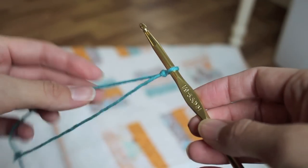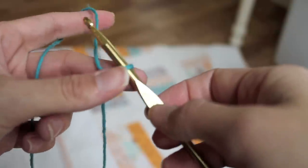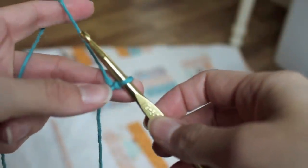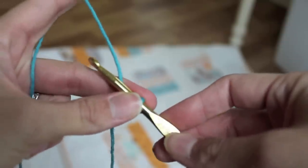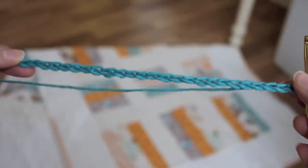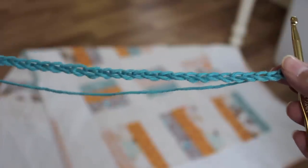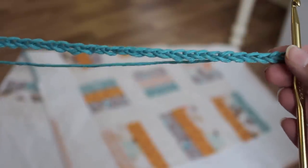Okay, so first thing you're going to put the slipknot on your hook. Refer to the video I have linked below if you need directions on how to do that. And then we're going to do a foundation chain. I've done my foundation chain — 25 chains across. You can modify this however you want, but if you want to follow along with what I'm doing, count 25.